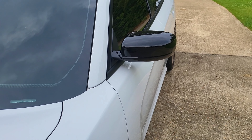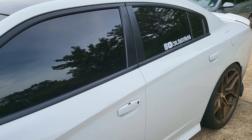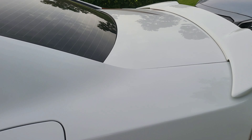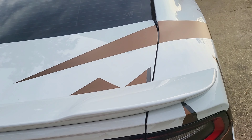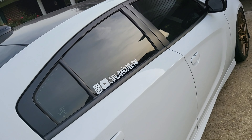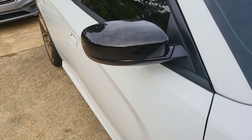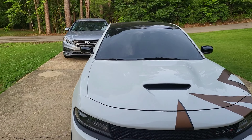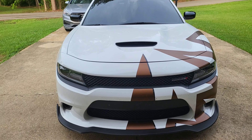Mirror cap, gloss black — looks good, matches the top. Remember, go follow my Instagram, it's Cool to be Southern. Thinking about doing the wing gloss black next, just to tie everything else in with it. That windshield tint — best thing I could've did, look at that. But until next time, peace.